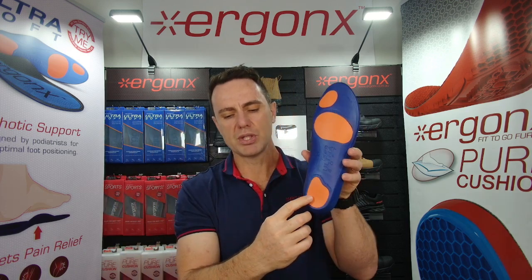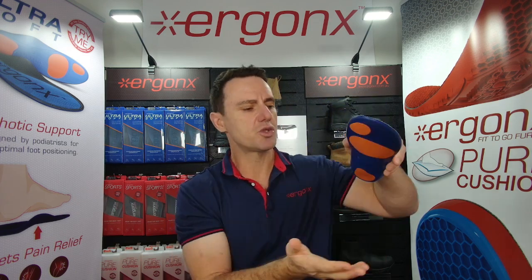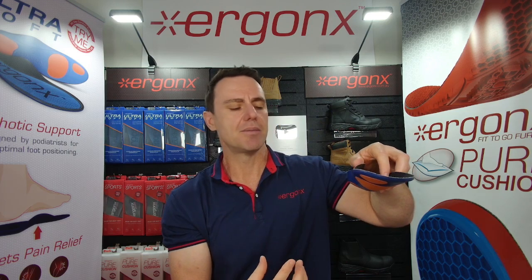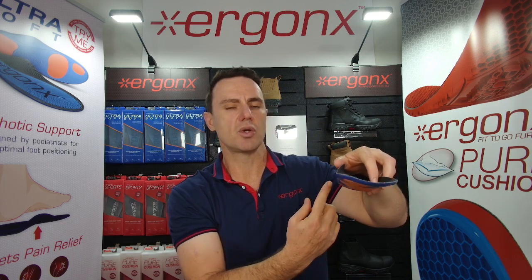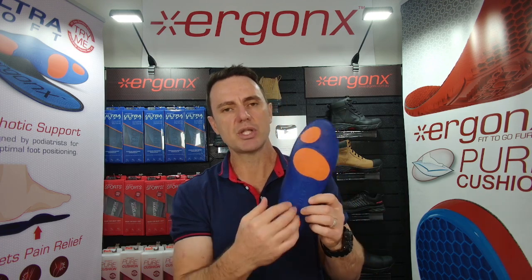We've also got Poron cushioning positioned in the heel and forefoot. As your foot strikes the ground, this helps cushion some of the forces that would go through into your heel bone, feet, and legs — forces the muscles would usually have to deal with by gripping and controlling the position of your feet. So cushioning the feet makes them more comfortable because they're working less.